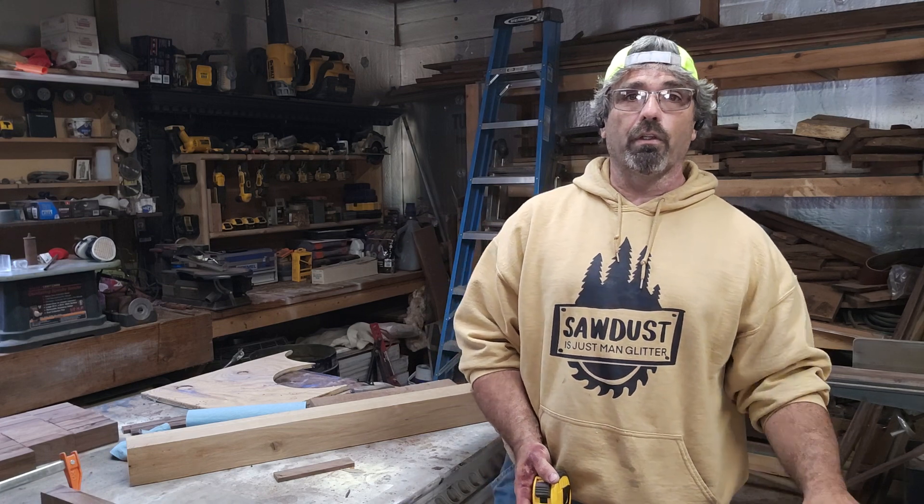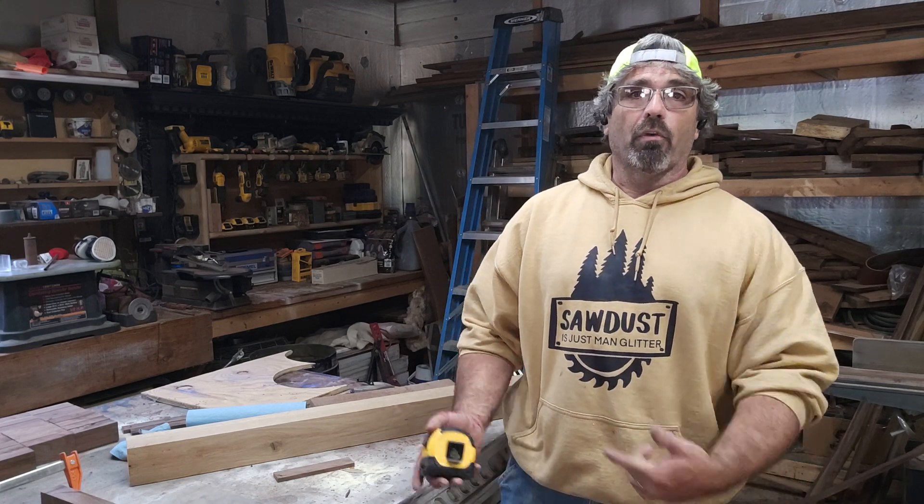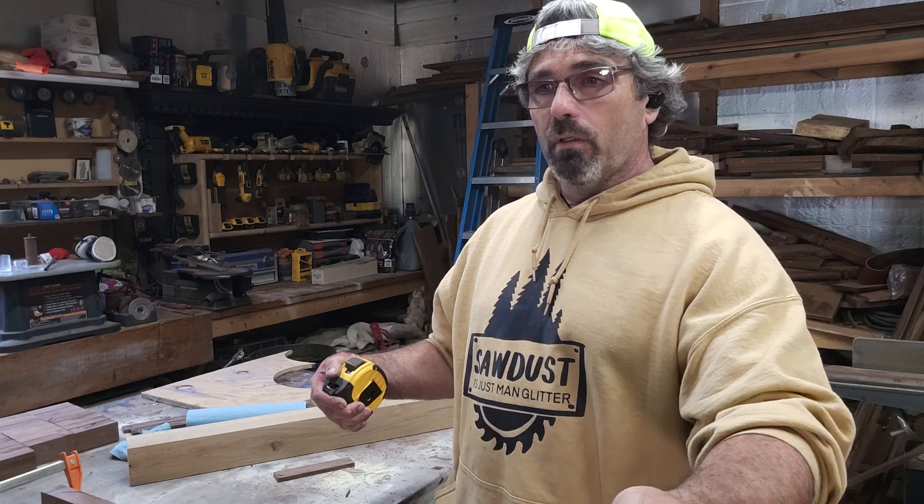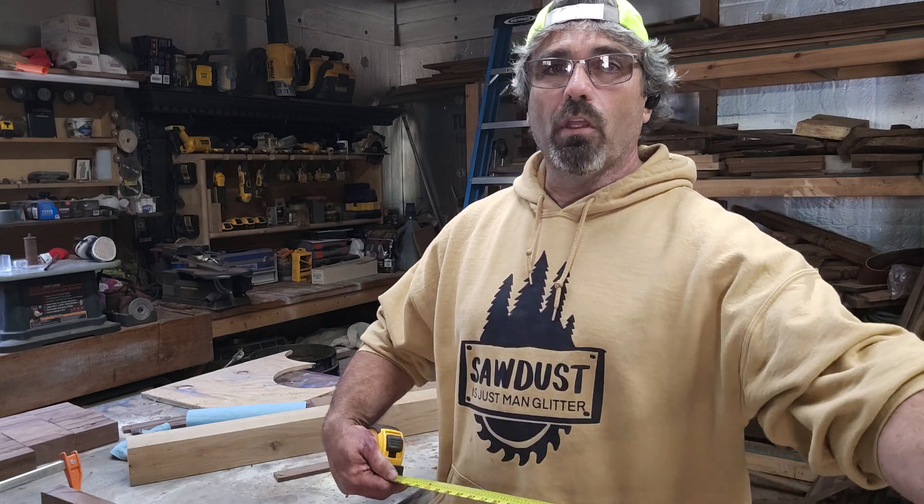Hey everybody, welcome back. I was just going to do a real quick video — I'll do my best not to ramble on like I usually do. I want to show you a couple tips for building stuff, like on a tape measure. If you're going to measure something and you want to know what half of it is, if it's an easy measurement it's not that big a deal.